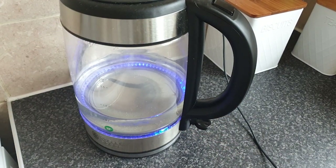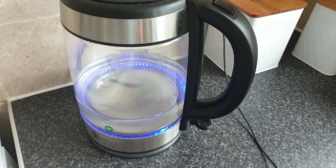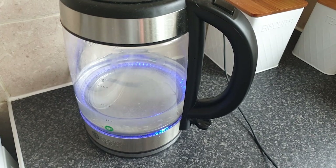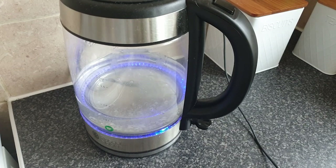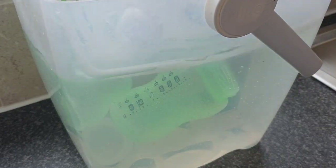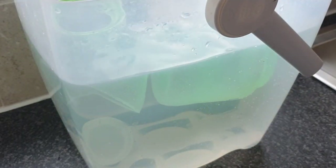Go ahead and boil your water. Once it's boiled, leave it for around five to ten minutes to cool slightly, but no longer than half an hour. Your water needs to be hot enough to kill any bacteria that may be in the milk. Next, get your bottle out of your steriliser.